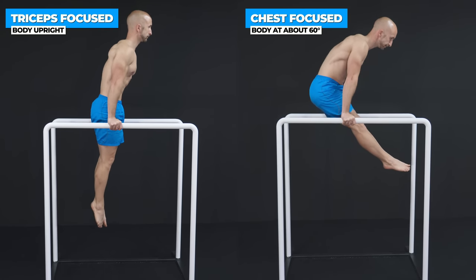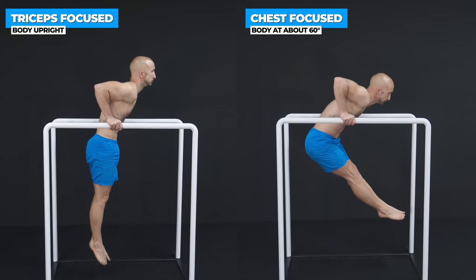And to optimize them, try chest dips. Here you lean a bit forward to decrease the shoulder stress and triceps involvement as much as possible.